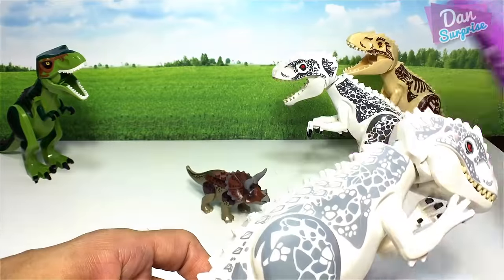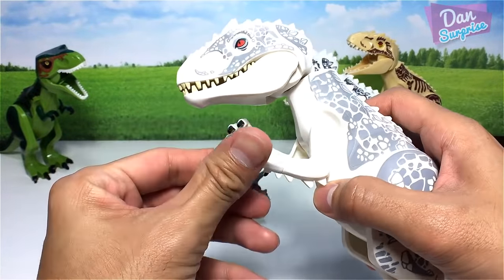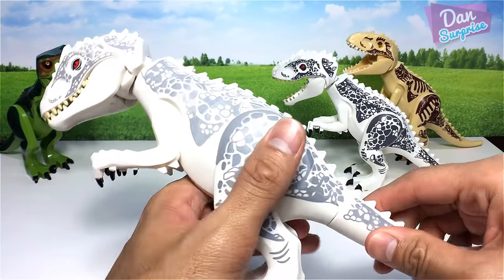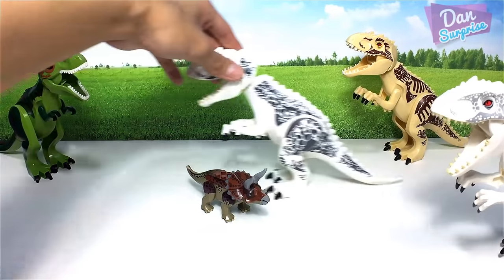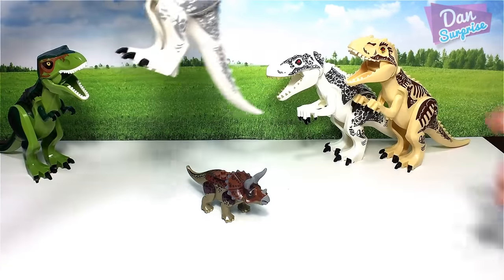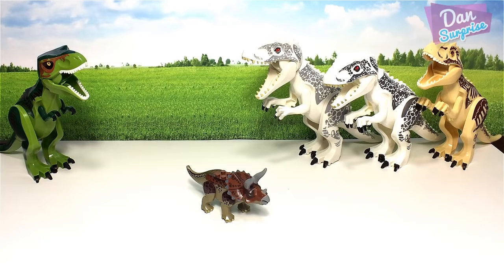Now here's the original Jurassic World Lego Indominus Rex. This is high quality — the paint job is great, the joints are tight and definitely not loose. Incredible. I'll place it right beside the cream-colored Indominus Rex. Wow, we have a very nice pack of Indominus Rexes.